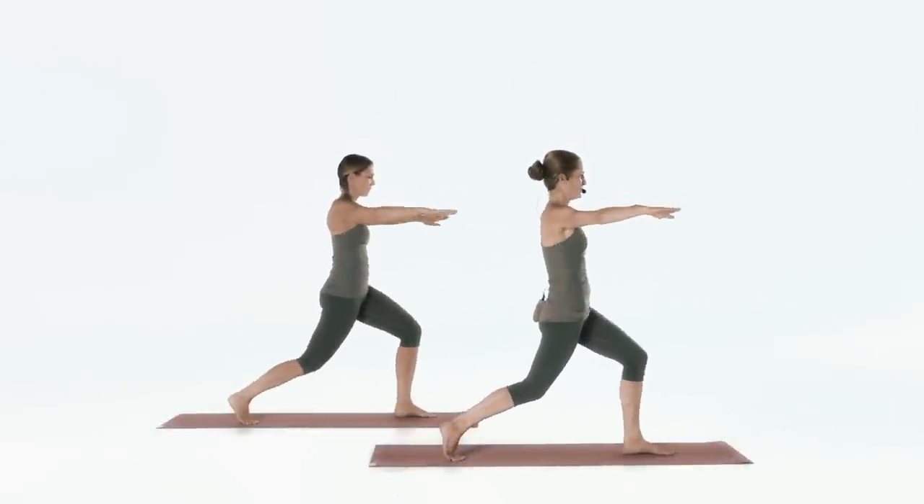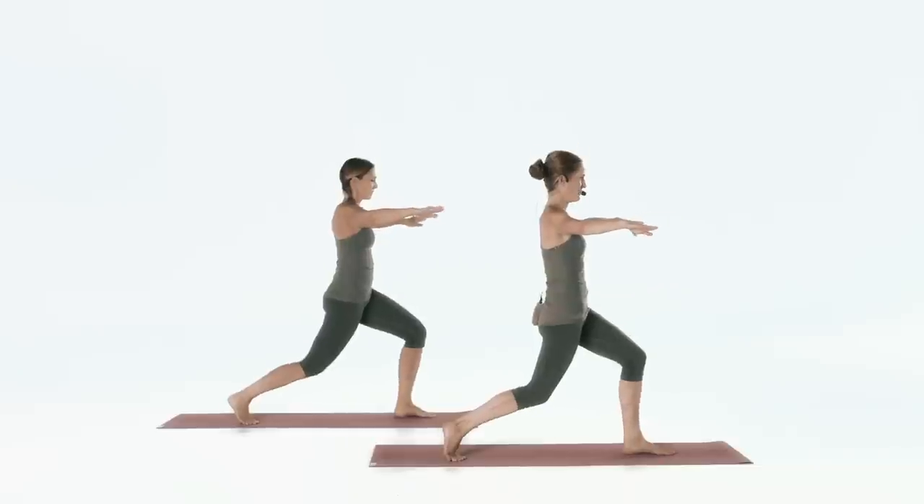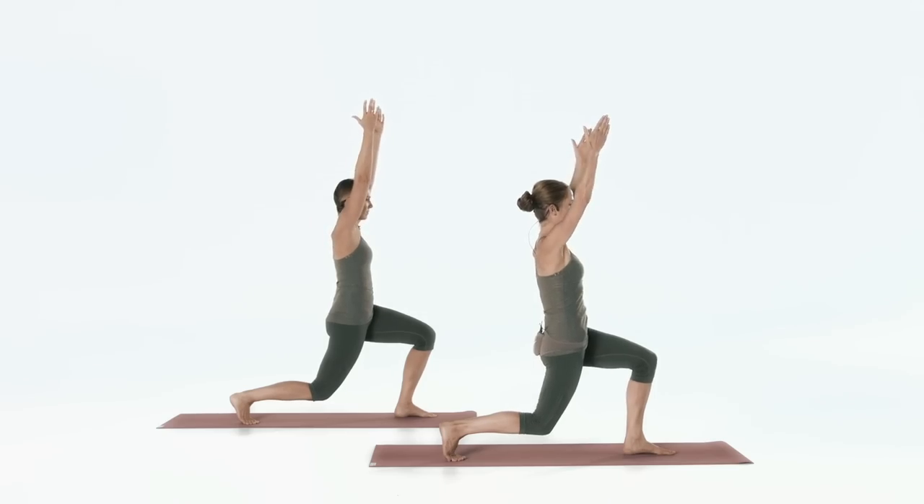Center it again. Open. Last time — this time, stay low. In your 90-90 lunge position, arms overhead. It's a strong position.